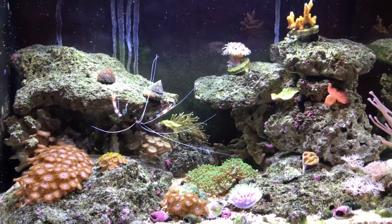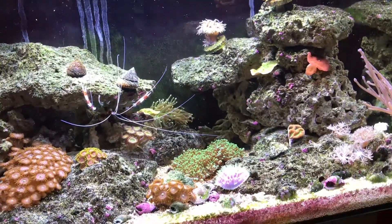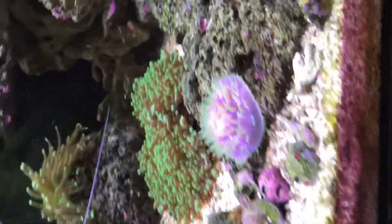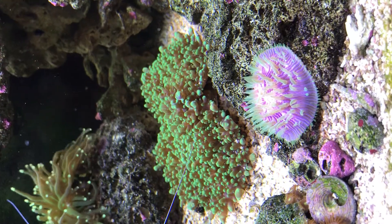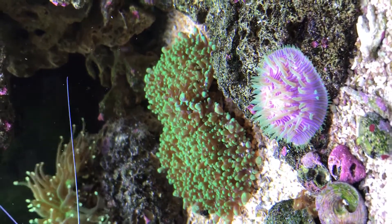Hi everybody and welcome back to Reef Mechanic. Let's talk about plates — like this little guy. This is actually a very rare plate. This is a baby blue, pink, short tentacle plate.